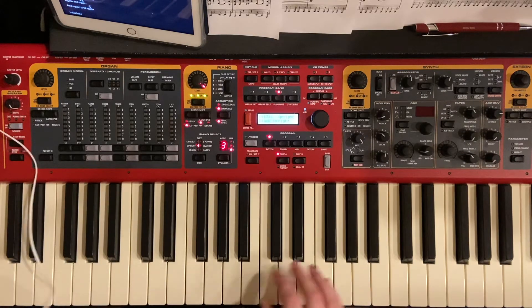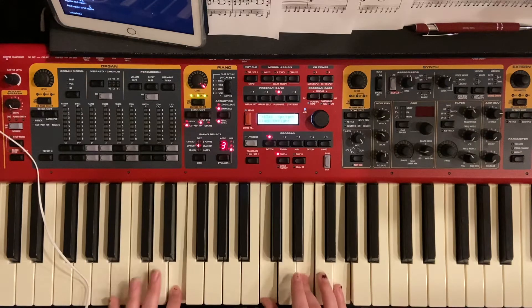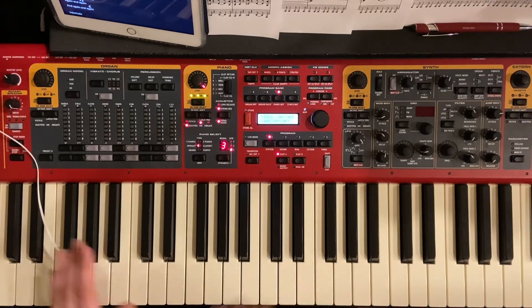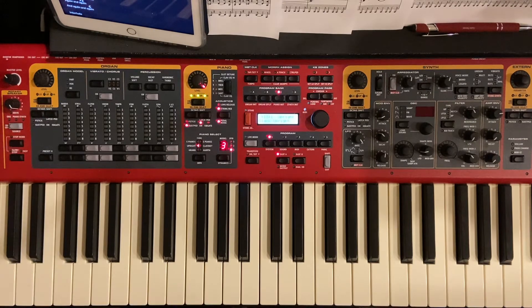And then take that C major that we learned before, and instead of putting a C under it with your left hand, put an E under it — we're going to call that C over E.